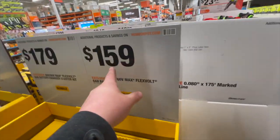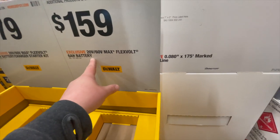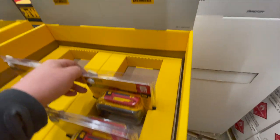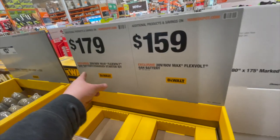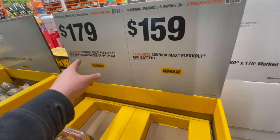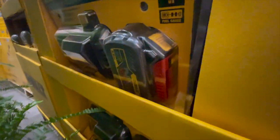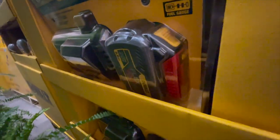Over here we have a few kits: $159 for the 20-volt/60-volt Max FlexVolt Advantage 6 amp hour battery, and $179 for the 6 amp hour FlexVolt battery and a charger. That is not the FlexVolt Advantage — that is just the regular 6 amp hour FlexVolt.